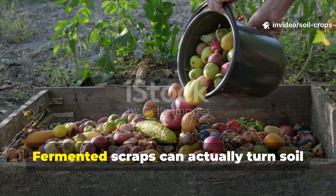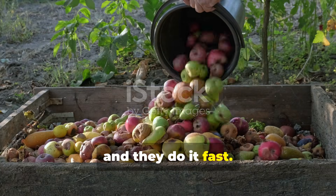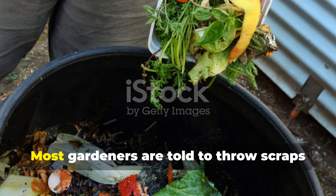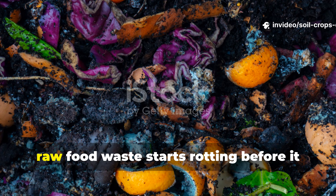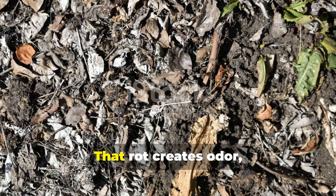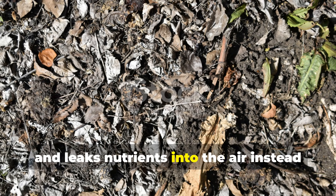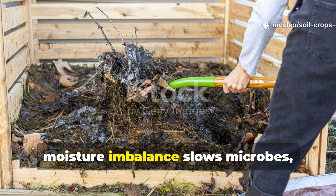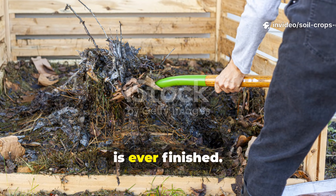Stop composting wrong. Fermented scraps can actually turn soil into black gold, and they do it fast. Most gardeners are told to throw scraps into a compost pile and wait. The problem is raw food waste starts rotting before it starts feeding the soil. That rot creates odor, attracts pests, and leaks nutrients into the air instead of locking them into the soil. Nitrogen escapes, moisture imbalance slows microbes, and beginners often quit before compost is ever finished.